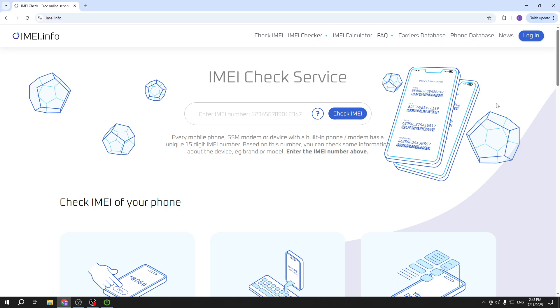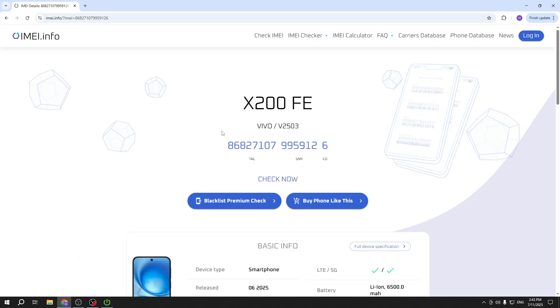We are on the IMEI info page — you can see the link right here. In this bar we need to type the IMEI number of our Vivo. If you don't know how to find it, on our channel there is a video where I show all the checking options on this site, including how to find the IMEI number. Once you have typed your IMEI number, click on the blue button 'Check IMEI'.